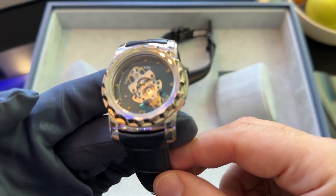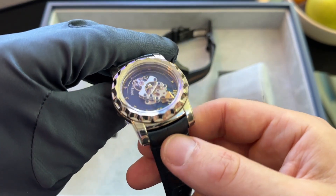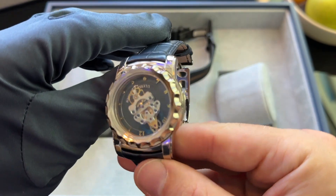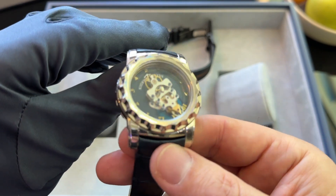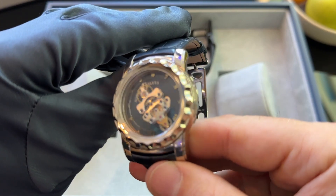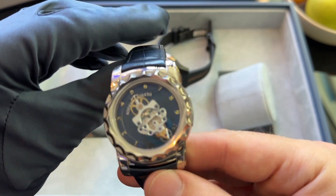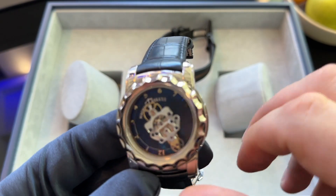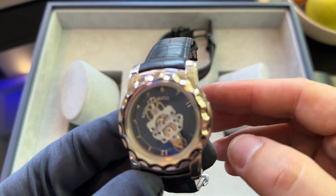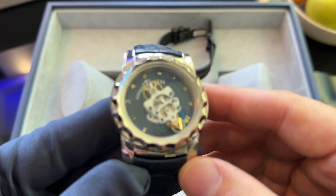One of the things that draws me is the weight, the heft, and I love that in the hand. I'm looking at a viewfinder, and so I don't always see the detail that the camera might be picking up, but the movement and the escapement wriggling away there is delightful.